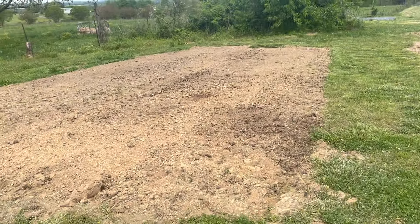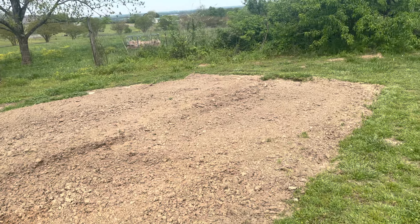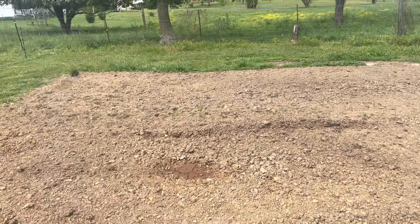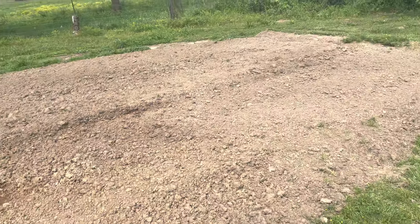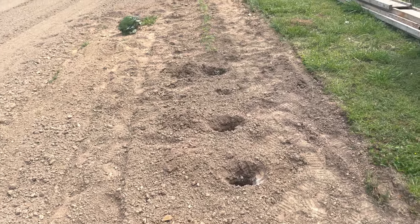The pigs did an awesome job prepping our area for our corn this year. We're going to plant this whole area in corn. We just moved the pigs around on it, moved them about every week and they tore it up for us. We've come back since and tilled it — they fertilized it, ate up a bunch of grass and weeds and that sort of thing.